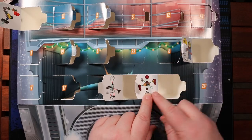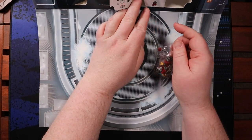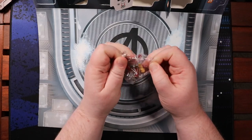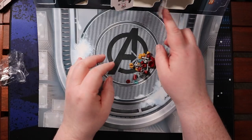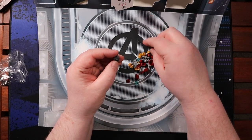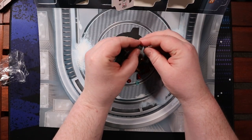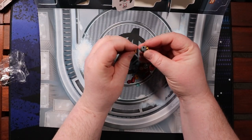So what have we got here? It looks like it's going to be some sort of arc reactor powered robot droid thing. Nice little build. This is the core of it, and it's going to have one of these on either side.